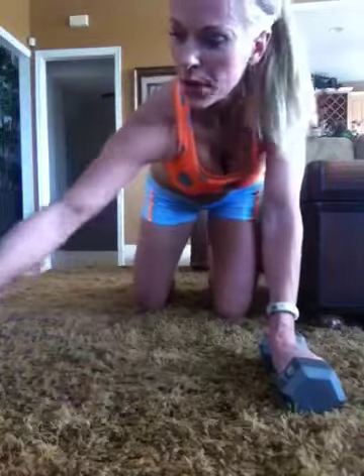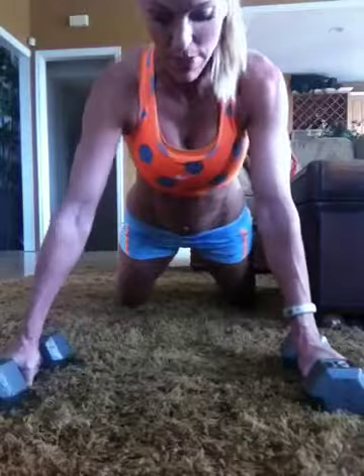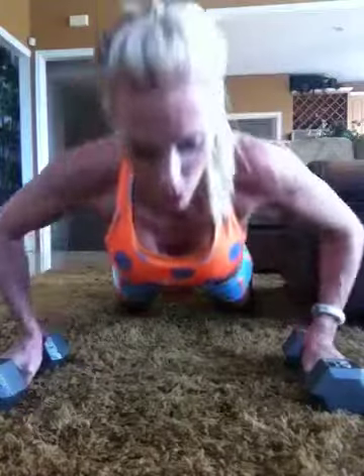Another thing that's really great is if you have wrist issues, you can take dumbbells and literally do a push-up like this — it takes away the pressure from your wrist as you come down. You come all the way down and it keeps those wrists in alignment. Lead with that chest.